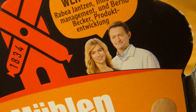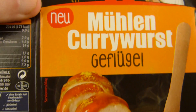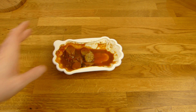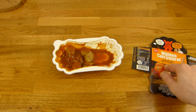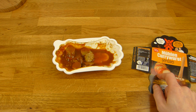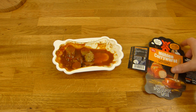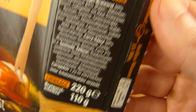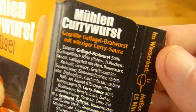Das war Bernd hier und die andere war Rabea. Geflügel Bratwurst vom Grill — die anderen waren schon ganz nice, kosten allerdings auch ein bisschen mehr. 2,50 hat das hier gekostet, war allerdings im Bahnhof Edeka. Kann auch sein, dass es woanders nur 2,39 oder so kostet. Das sind 220 Gramm — Standardgröße. 110 Gramm Bratwurstscheiben. Und ja, es ist Geflügel.